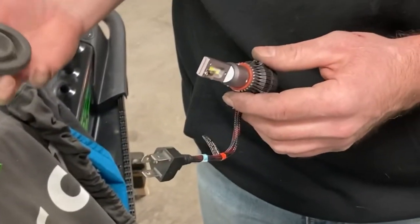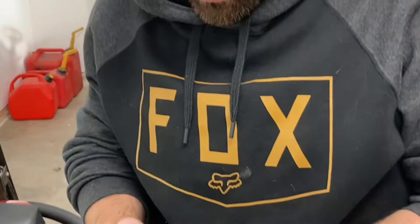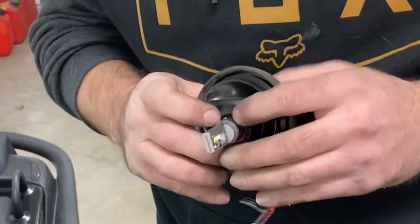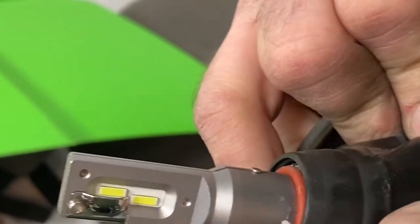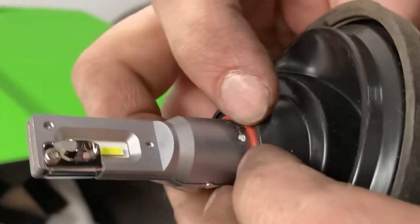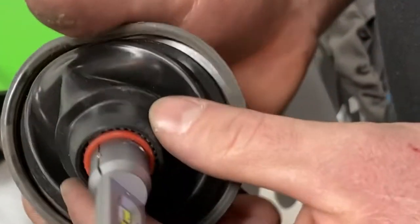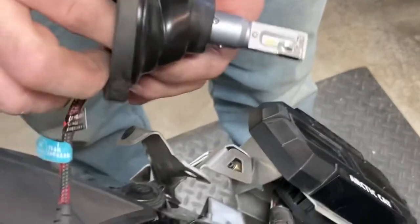And we'll take our bulb and our rubber piece. Push it on there until you can see that O-ring. You gotta push that in at least flush. My cord should go to the bottom — cord goes back. It goes in at an angle like that and you turn it. It goes to the bottom.